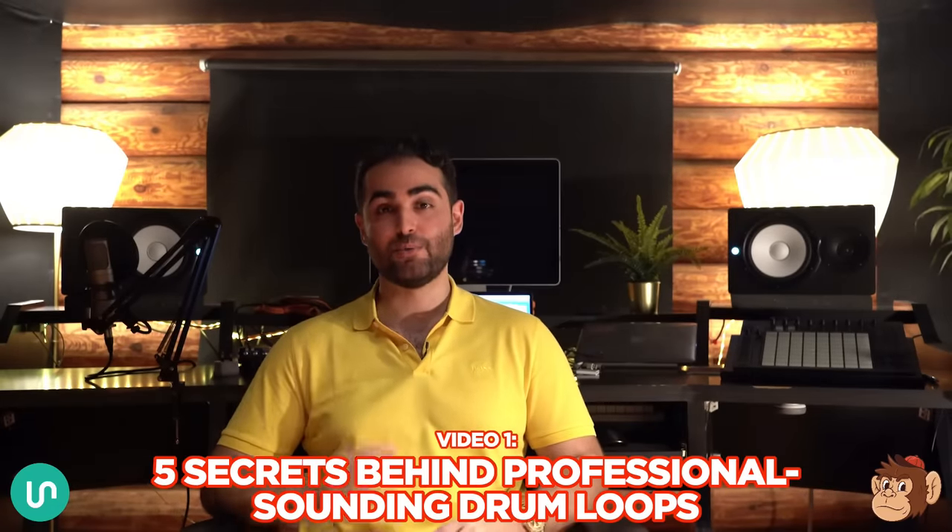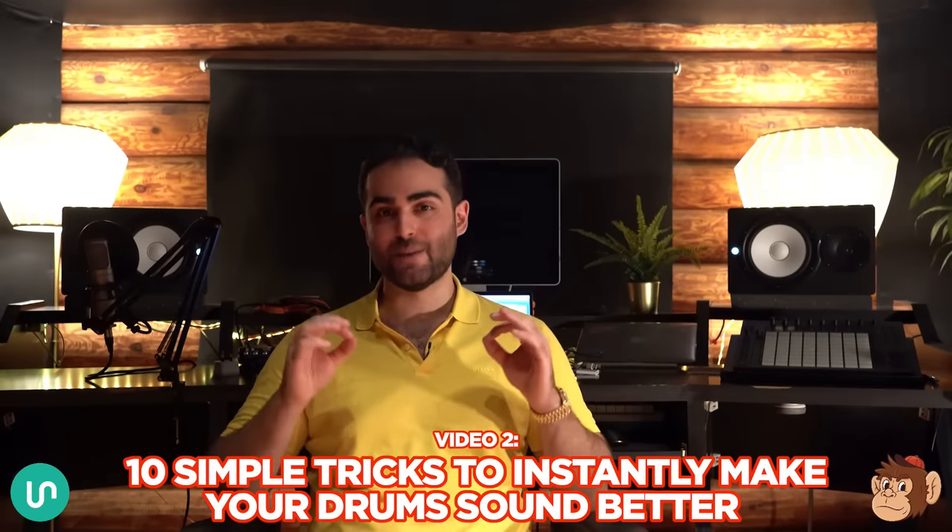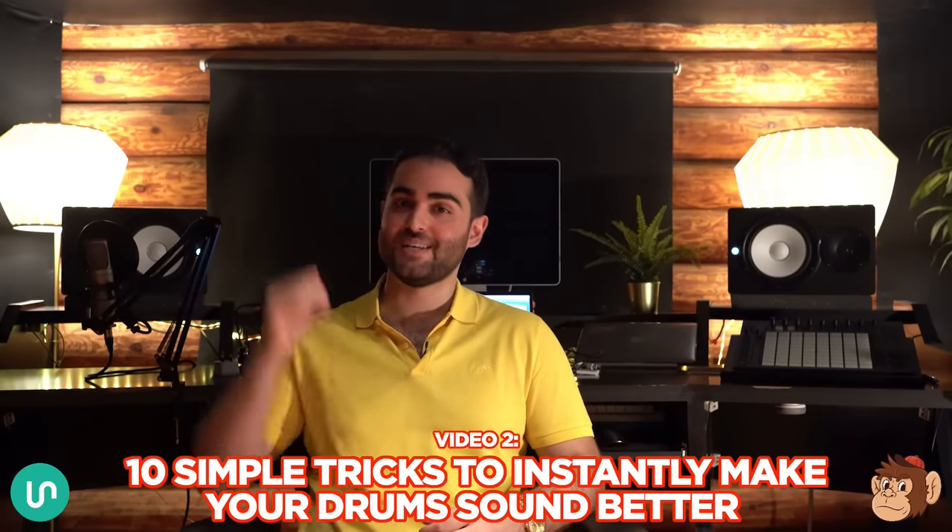So in video one I'm gonna be sharing with you the five secrets behind professional sounding drum loops, and in video number two I'm gonna be sharing with you my 10 best tricks on how to instantly make your drums sound better. Those tips are gonna be organized from beginner to advanced so you can apply them no matter what your experience is.